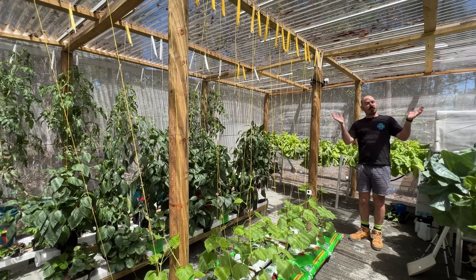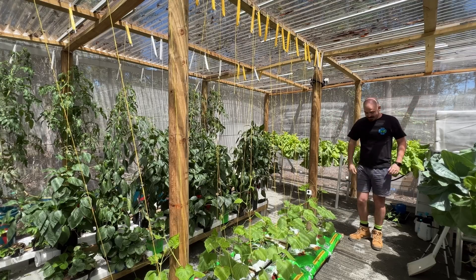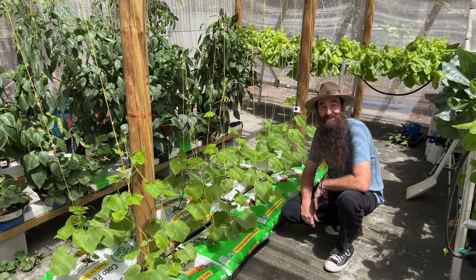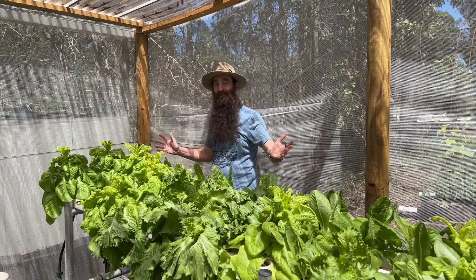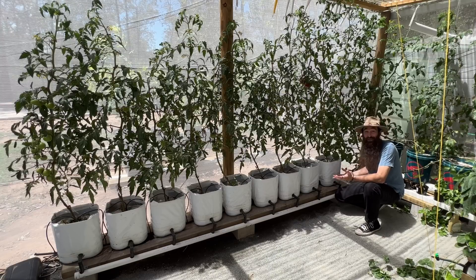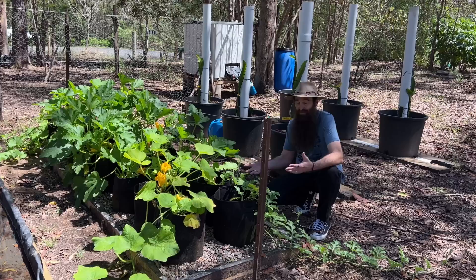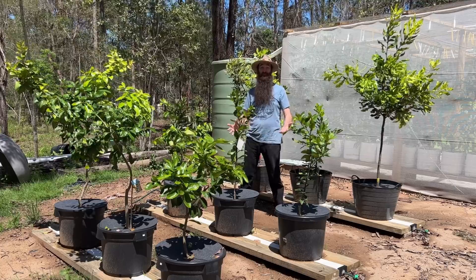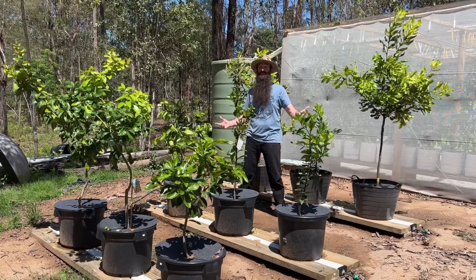Welcome back to Robbob's Aquaponics and Backyard Farm. Today on Robbob's, here we've got a wick wedge hydroponic system, an NFT hydroponic system, down here a recirculating Dutch bucket system, and here a wicking grow bag setup with a wicking dragon fruit setup behind. Here we've got a citrus and macadamia nut grow system.